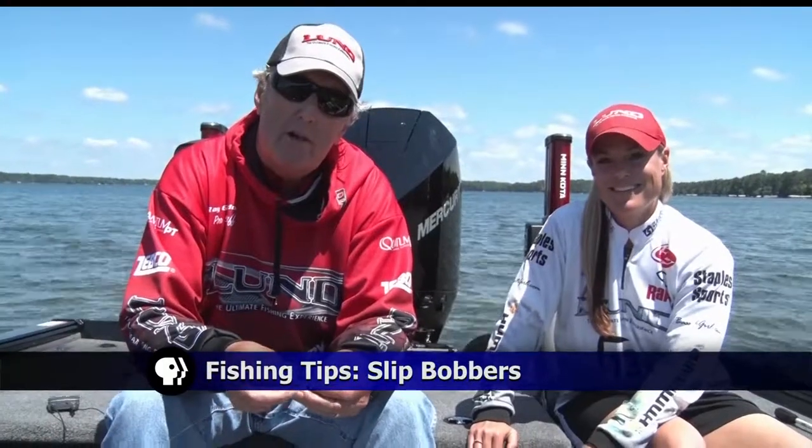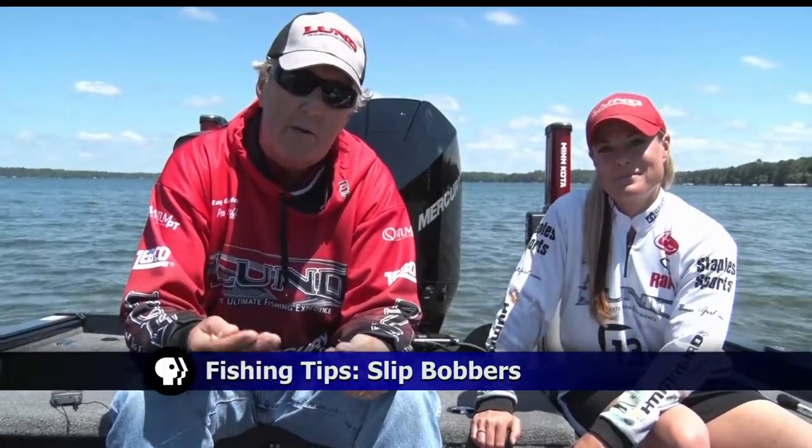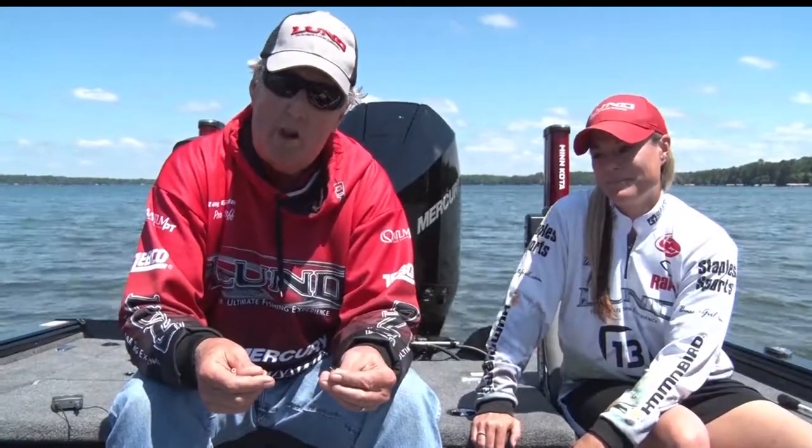Time for another fishing tip as Ray and Mandy show you how to use slip bobbers. Tonight we're going to talk a little bit about slip bobber fishing, which is a very effective way for fishing panfish and for fishing walleyes.